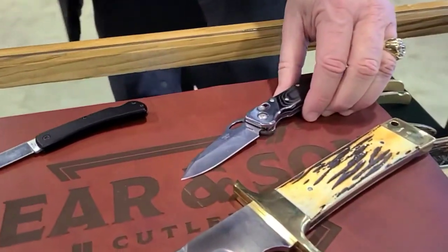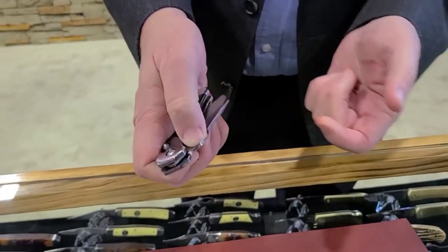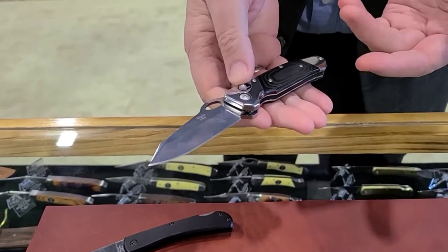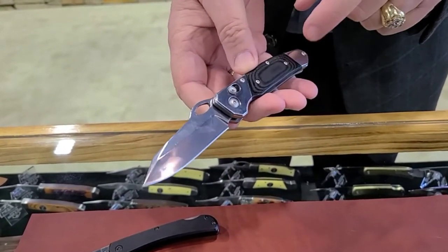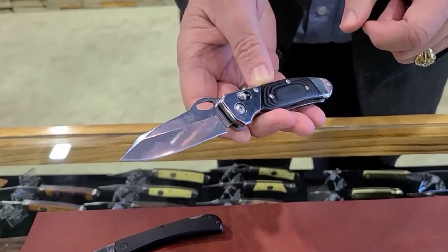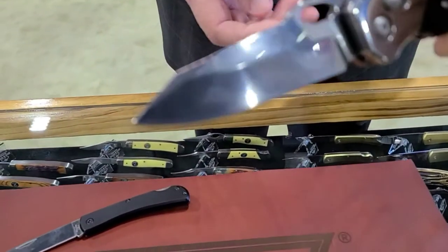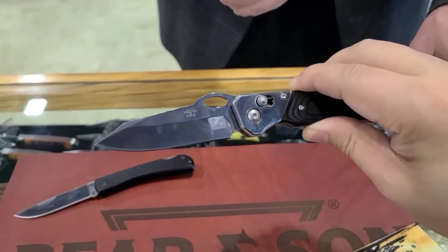This one is not an auto — it's a slide lock. It's also out of D2, based on an old pattern they used to make called the 10 pattern. They brought it back and gave it a new high-tech look with a slide lock. They're doing it in cocobola and also G10. This here is the 10 model in G10, with a beautiful swedge up front.